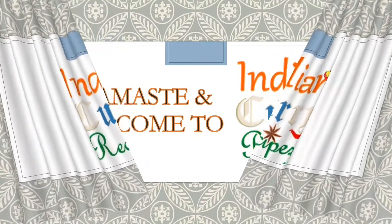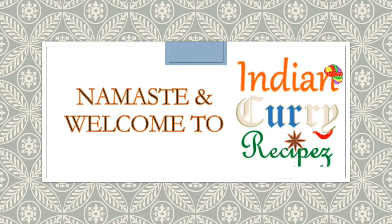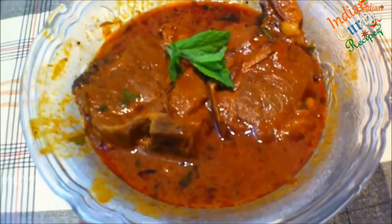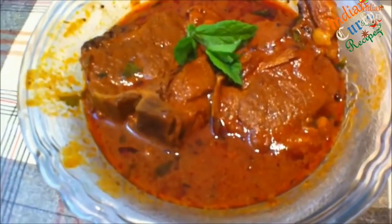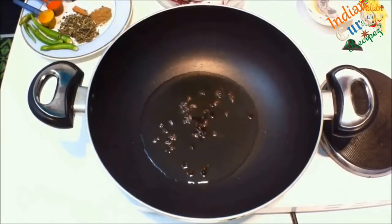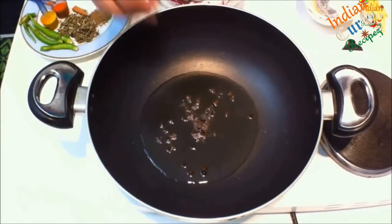Hello and welcome to Indian Curry Recipes. Today we'll be making lamb chops gravy. In a deep pan, heat 1 tablespoon of oil. Once heated, add 6 to 7 peppercorns, 6 to 7 cloves.